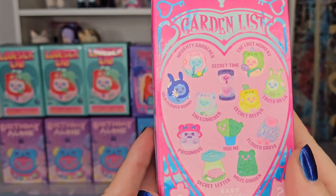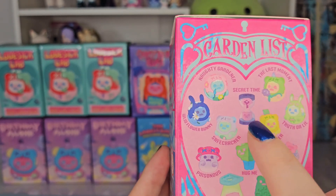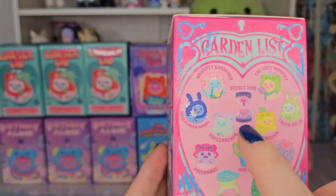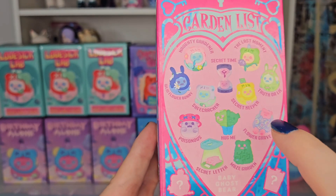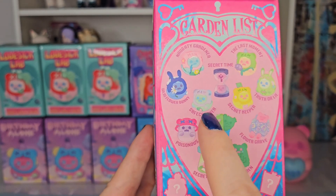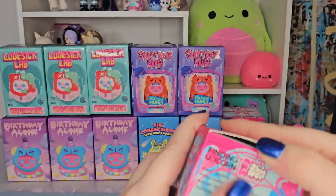Here's the lineup — the garden list. I think my favorites of this series: I really do like the hourglass. I know it's a little bit divisive — people either love it or hate it — but I do really love it. I also love the wild flower bunny, and I think the flower grave would be really nice to get, and the safe cracker — that would definitely be in my top three. Let's see who we get.